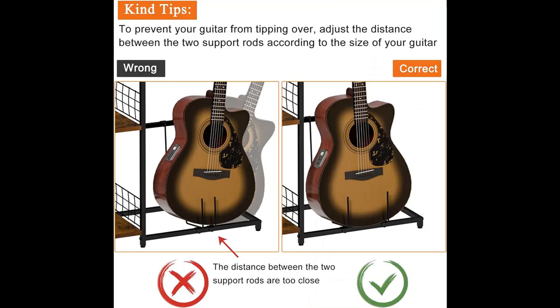Sturdy and Durable. This bass guitar stand is made of high quality metal and hard thick wood, providing sturdy and stable support.